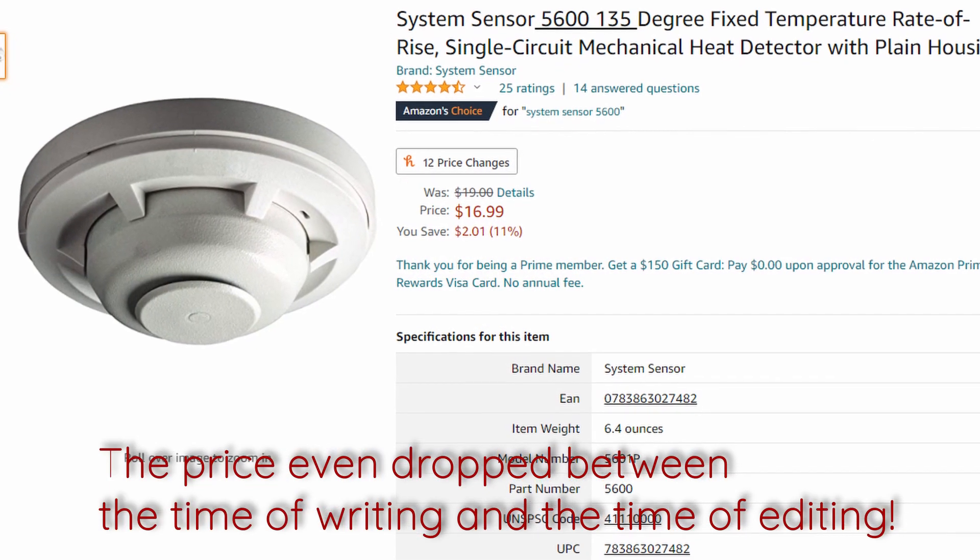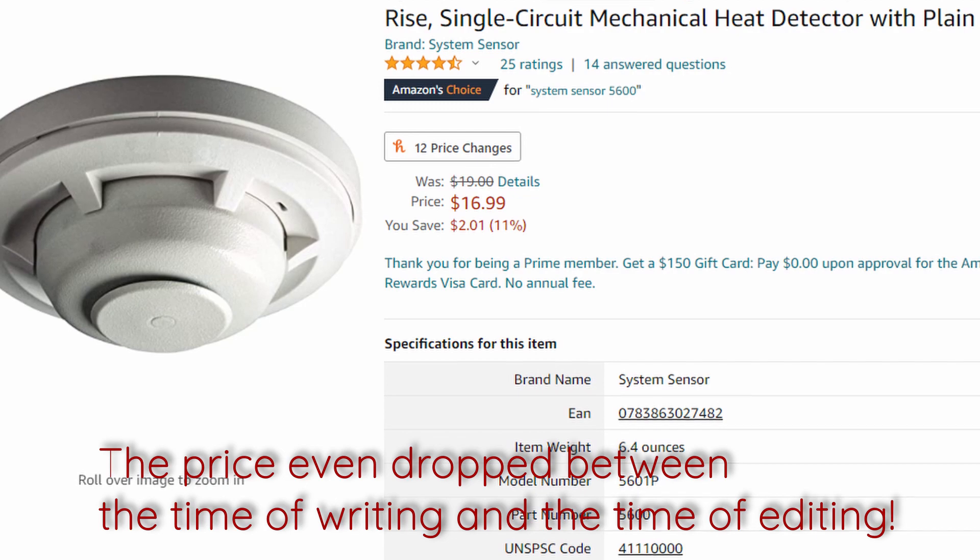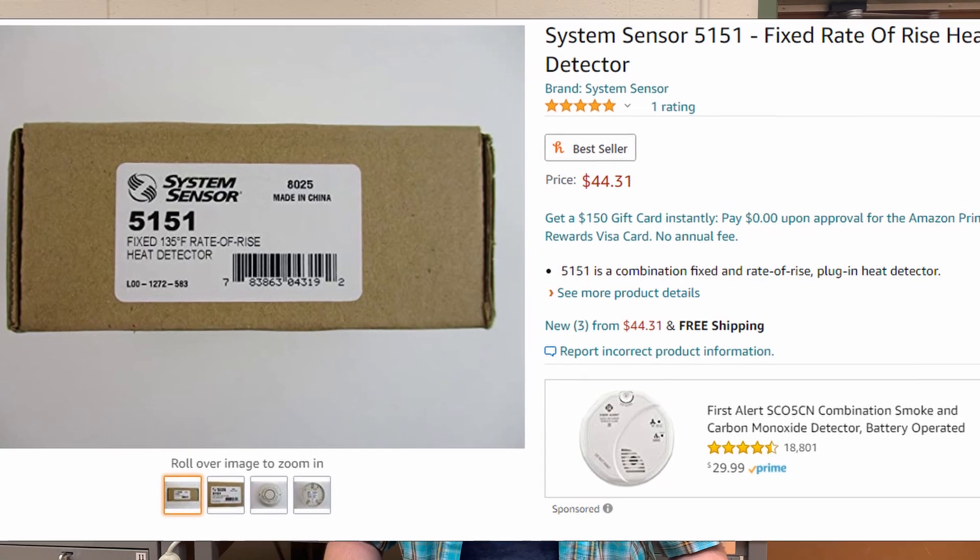As is the reason for a great many things, it all comes down to cost. Money drives many decisions. The cost of manufacture, and by extension to have installed in a building, is far cheaper for a mechanical heat detector than for an electronic one — there is simply less stuff inside. Going by Amazon prices as a point of reference, the single-use fixed-temperature System Sensor 5600 is roughly $19, while an electronic heat detector like the System Sensor 5151 runs for roughly $50.